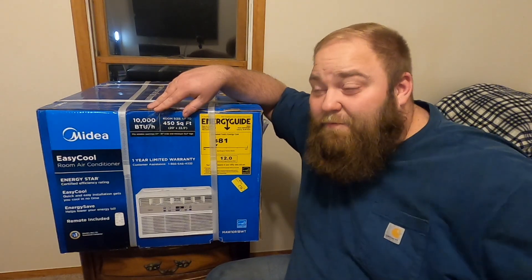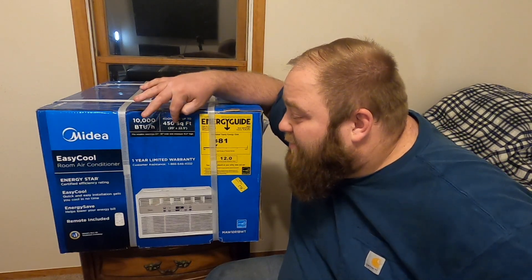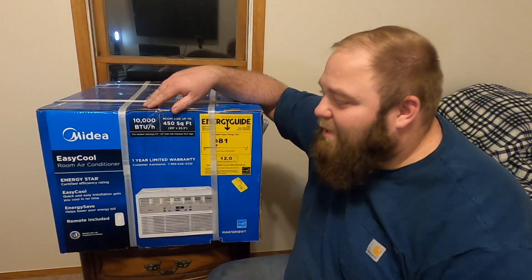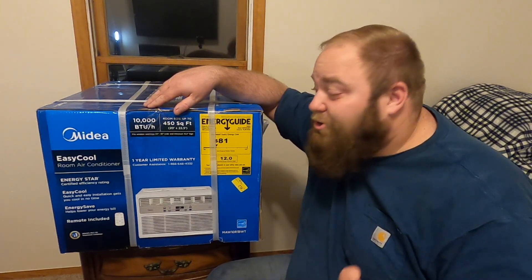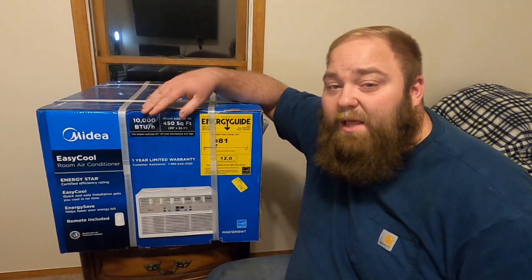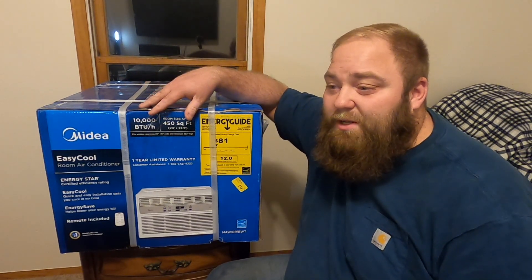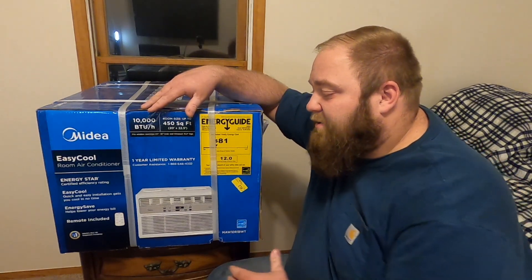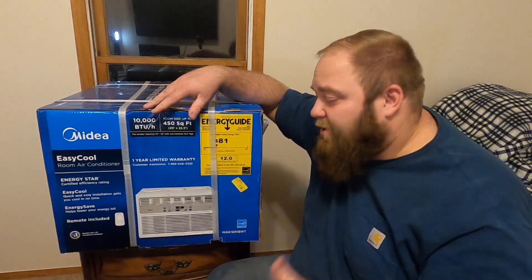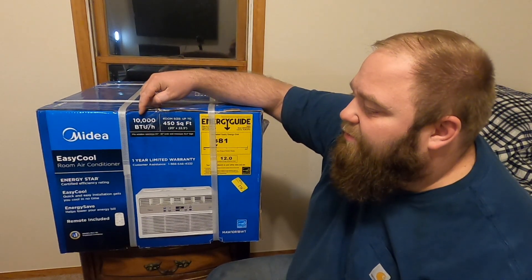Outside in the hallway it's not going to be as bad because we do have another air conditioner in the main bedroom — a much bigger unit — so I'm not too concerned about the hallway area since it's also getting hit from the main bedroom. For us, this is going to be just about fine or maybe even just a little bit overkill. I think I'll make some update videos down the road to show how it's working and if there are any issues.